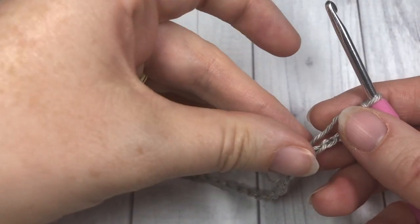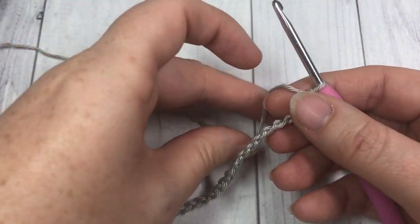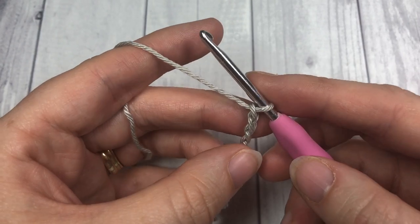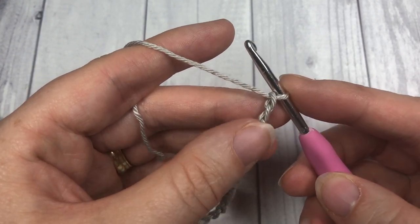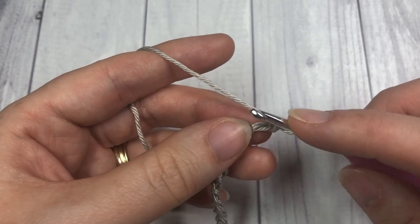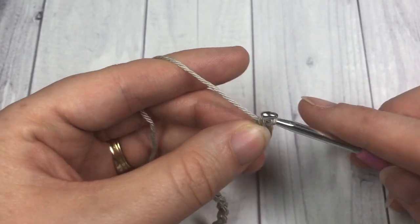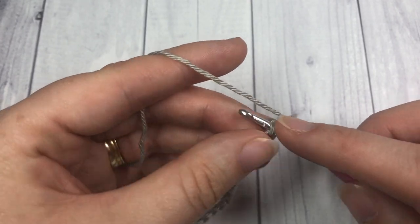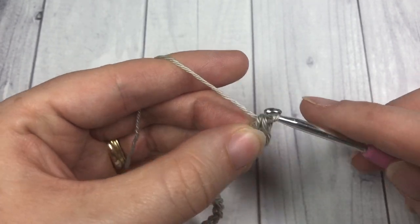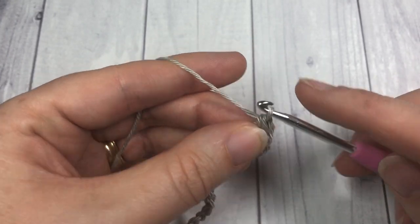Once you have your foundation chain complete, you're going to begin row one. For row one you're going to place a single crochet into the second chain from your hook — one, two, single crochet into that second chain from your hook — and then in each stitch all the way across. At the end of this row you're going to have a total of 35 single crochet stitches.